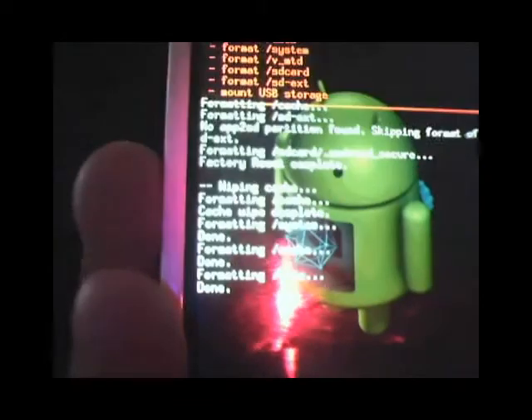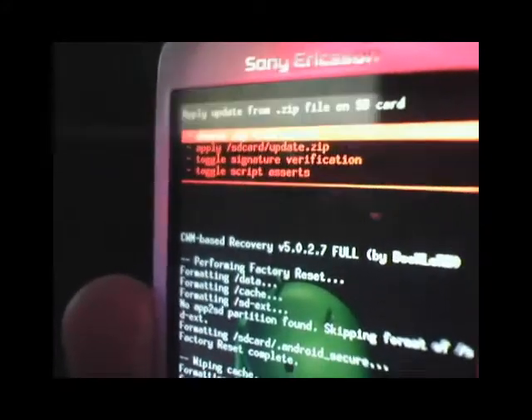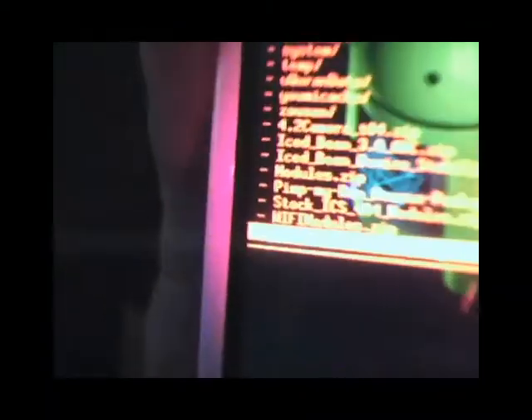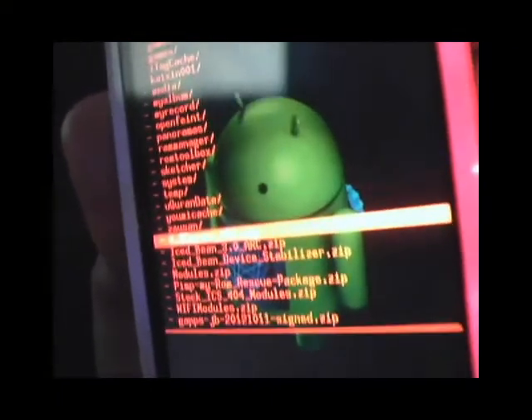After you've done that, go back to the main screen of ClockworkMod recovery and choose 'Install from SD card,' which is the second option — 'Apply update from SD card.' Search for the file on your phone wherever you saved it. It should be called 'IceBean 3.0 Arc' — I know it says Arc but trust me it will still work. Just click it and choose yes to install; it takes about three minutes.